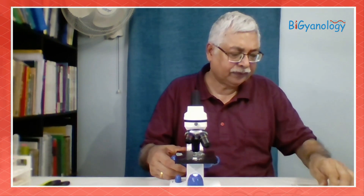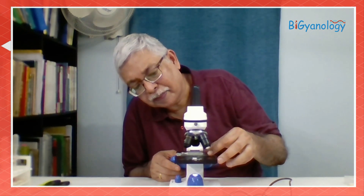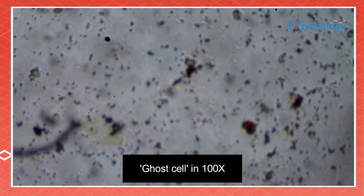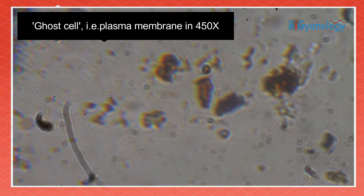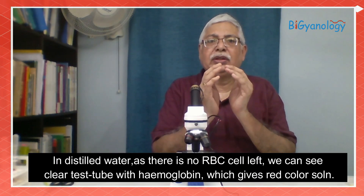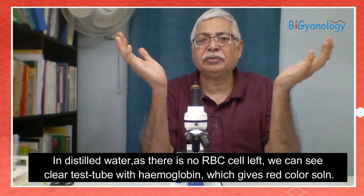I am removing this one now and putting the distilled water slide. We cannot see any RBC because RBC is no longer intact — if it has burst we just have the membrane, the ghost cell. In high power, these are just the membranes — we call them ghost cells. Because of distilled water, water entered and since this is an animal cell, the RBC has no cell wall, so water keeps on entering, the cell membrane keeps on expanding and it bursts, and so we can see only ghost cells.